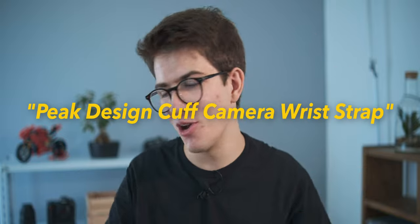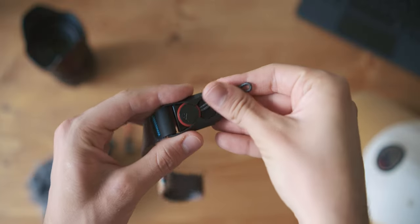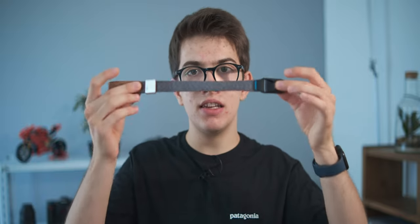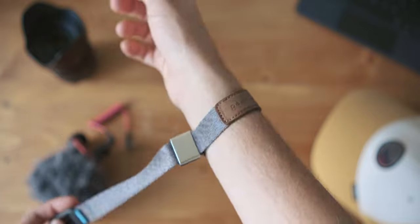The first product is the Peak Design wrist strap, or cuff. The worst thing about using the shoulder straps that come in camera kits is attaching and detaching them — that process takes a lot of time. Brands like Peak Design have designed these little anchor links that you attach to the sides of your camera, and then you can attach this wrist strap around your wrist.